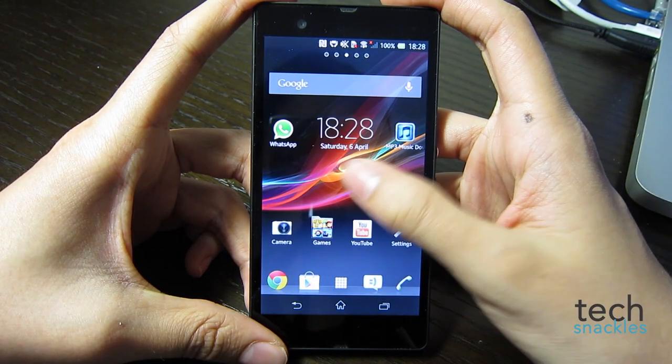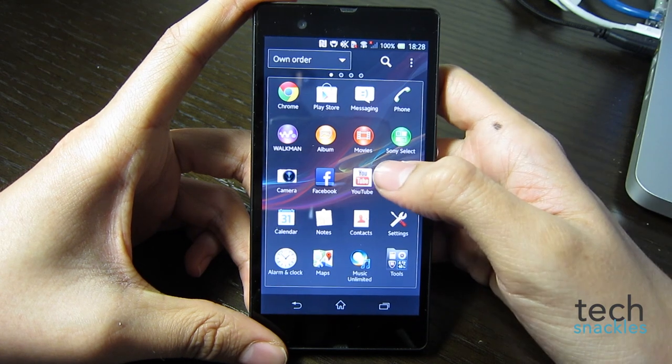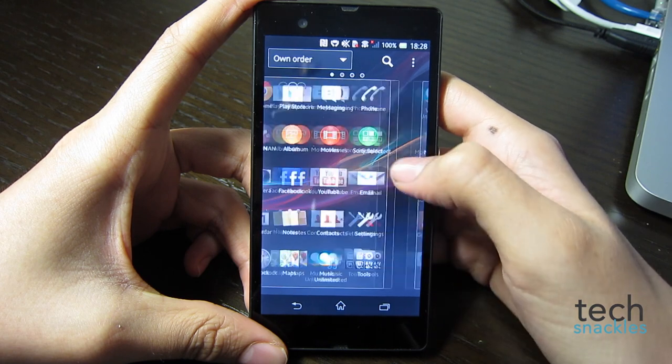Hello guys, Tex Neckels here and today we've got the Sony Xperia Z2 review. I've had the chance to play with it for a few weeks now and want to tell you all about my experience with it — the good and the bad — all in this review.